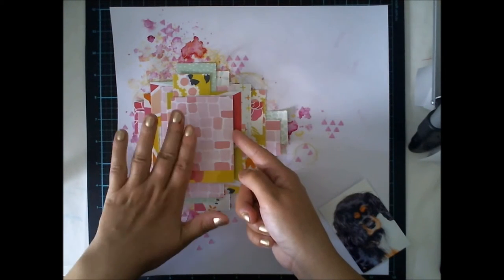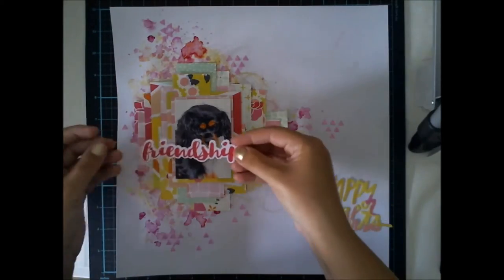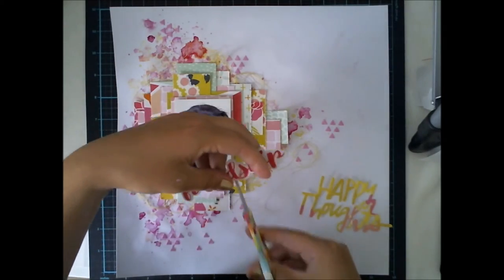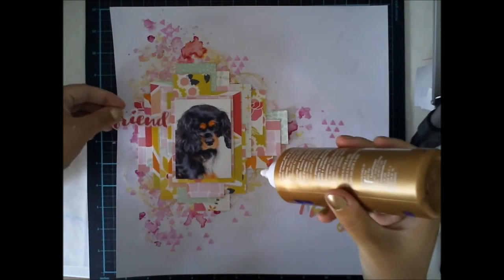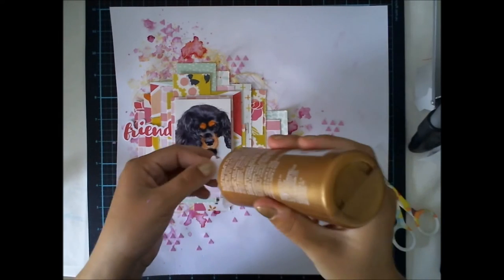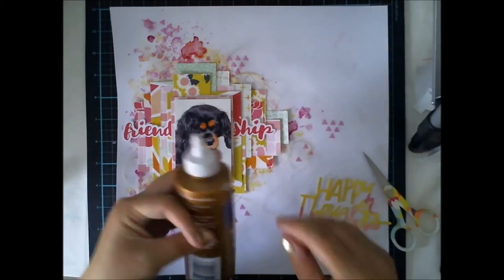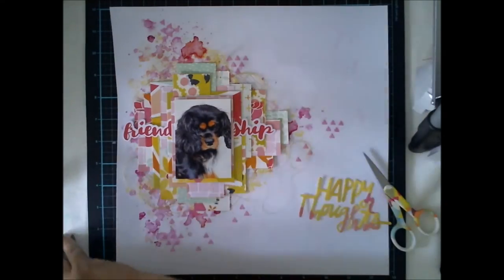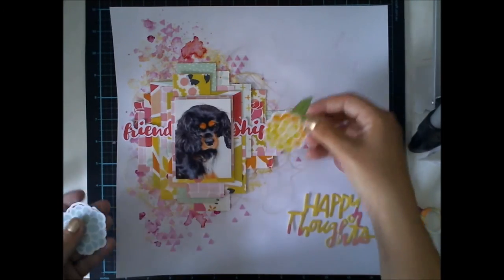Then I took a lot of papers and made a really heavy paper cluster. I didn't want to go too smooth with this layout because the background is so colored, so I didn't want a calm paper clustering because it wouldn't match. So I have many many layers on the layout right now and I will add even more.